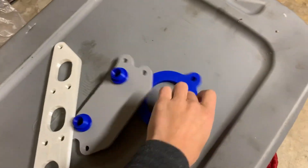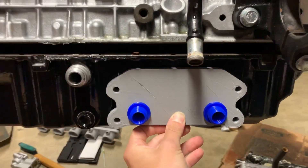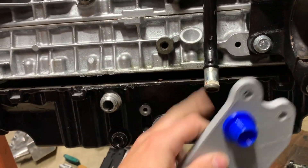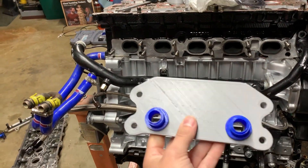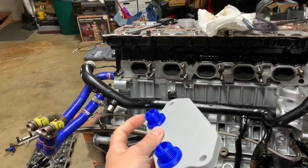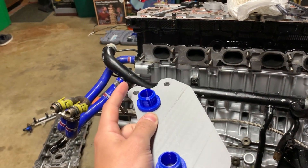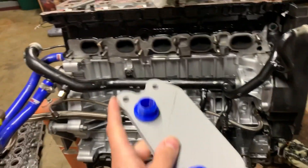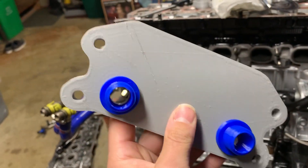I also made an oil cooler adapter plate, and this just bolts on right there. That allows you to run 10AN oil cooler lines with an external cooler instead of using the Volvo heat exchanger that uses the coolant. These are just for mock-up purposes — I'm obviously not going to run plastic on my engine. I can get this plate water jet cut, and these are some 10AN bungs I made up in CAD real quick. I'm actually probably just going to do weld-on 10AN bungs, so this will be a flat plate water jet cut and then I'll weld these on. They actually screw onto 10AN fittings and seal up, so that was pretty fun.